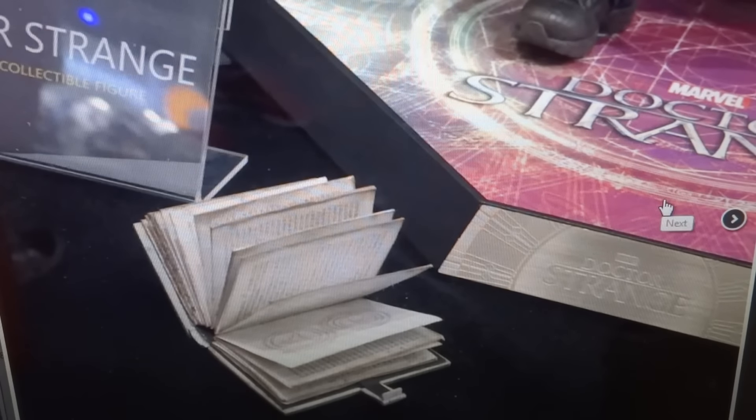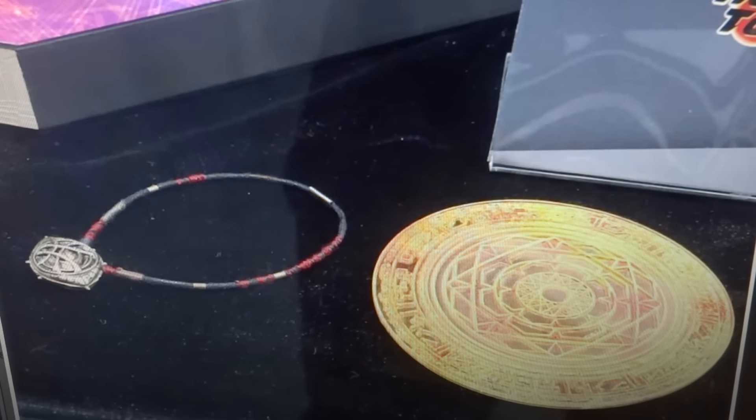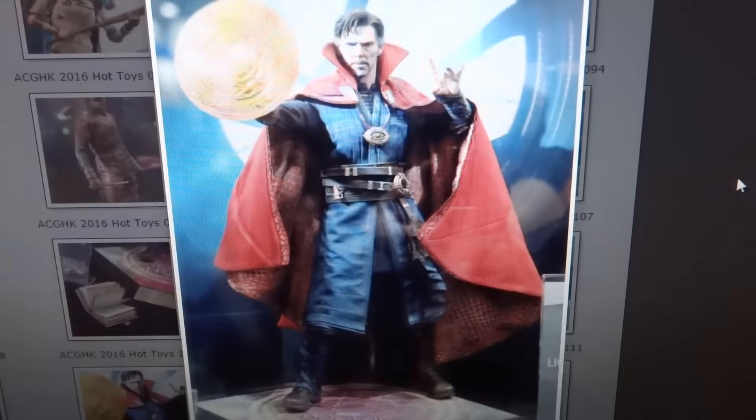They did show a couple of his accessories as well. You can see he has the book there, and it looks like it has great detail. And obviously just a closer image of his spell that he is holding, as well as the necklace that he has on display.